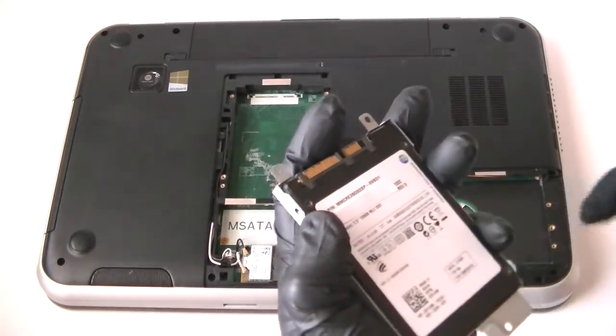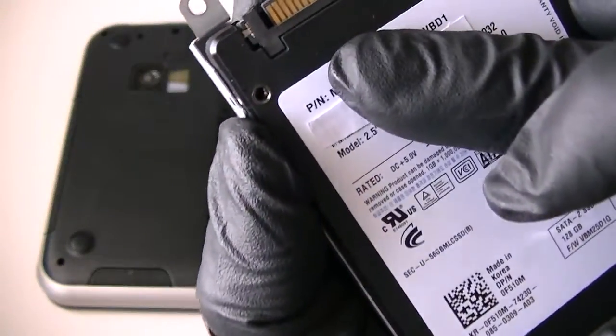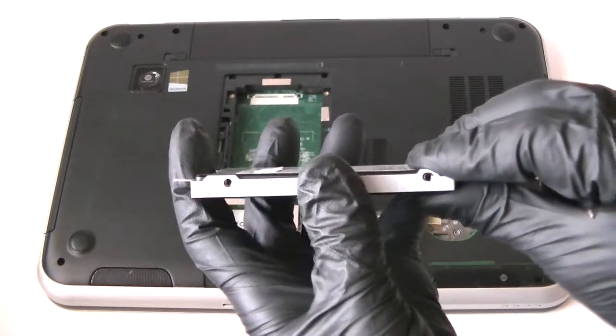This is the Solid State Drive — the 2.5 version model right there. It shows that's the size.